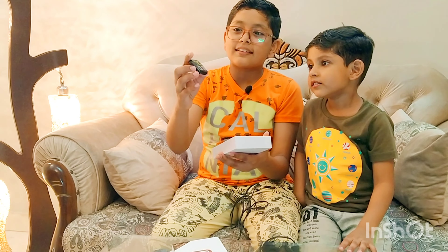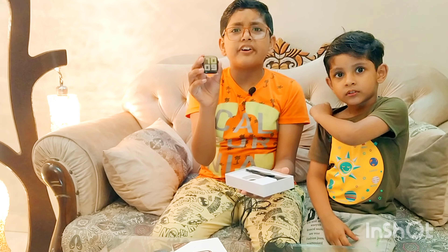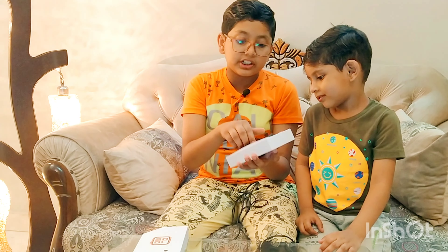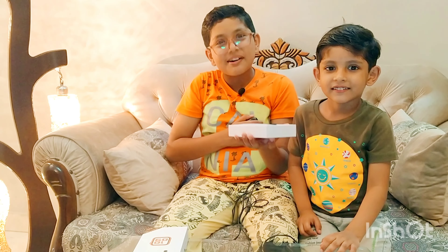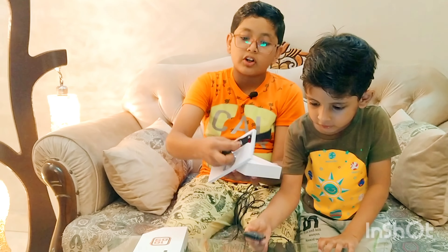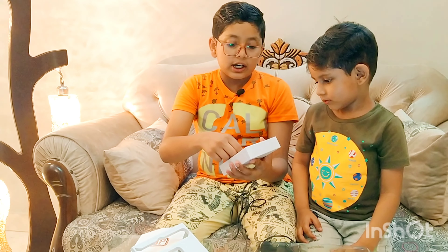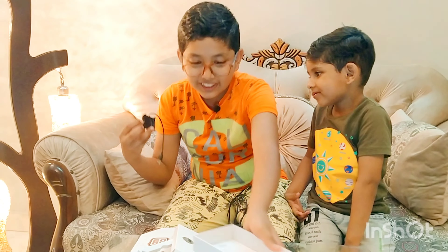As you can see, this is the main smartwatch. I think it's not charged right now, so we will charge it first.